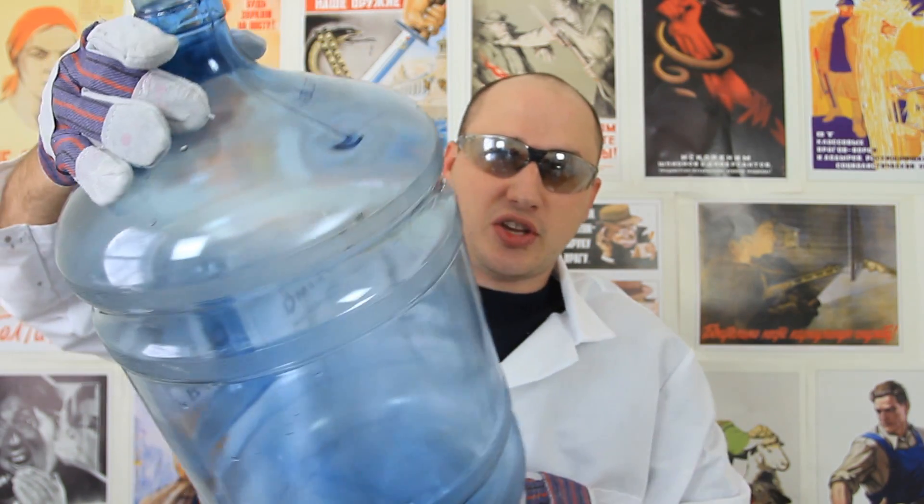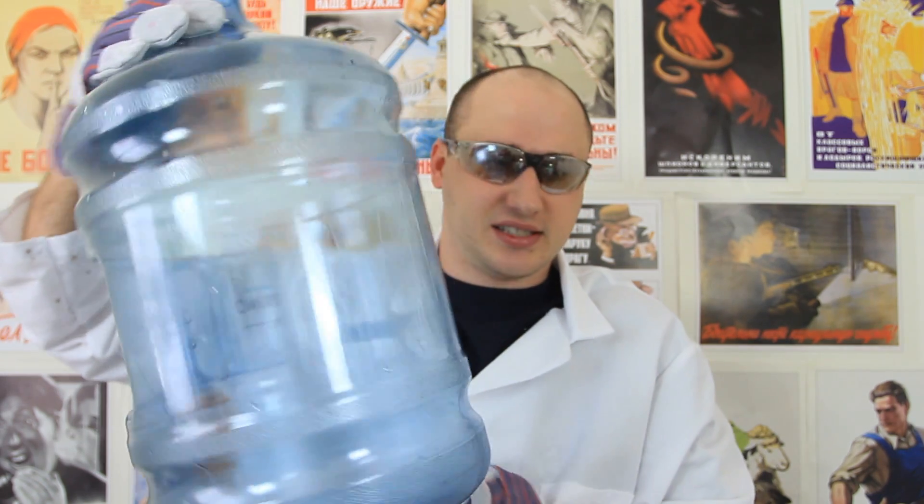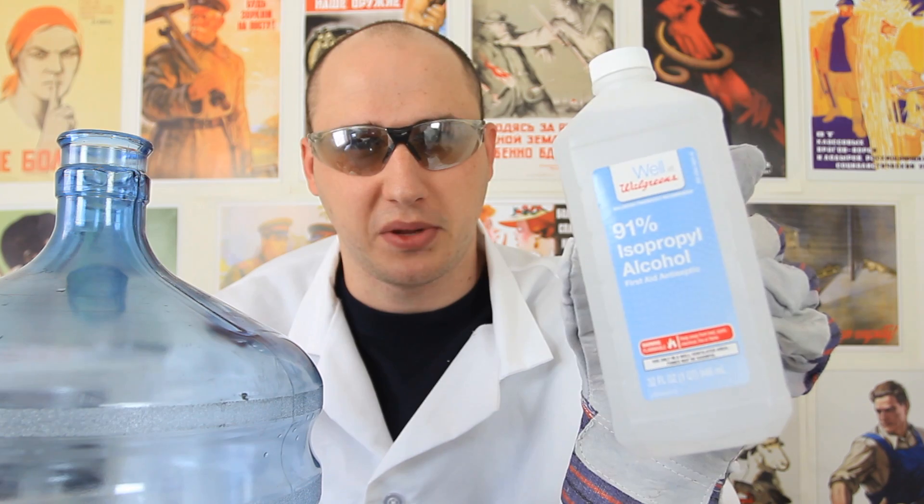We're gonna need a jar — one of these, like, you know, where they sell water — I think it's 10 liters or something like that. And 91% isopropyl — it's a purple alcohol.